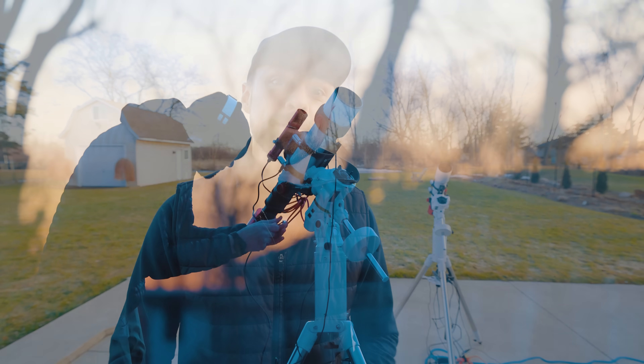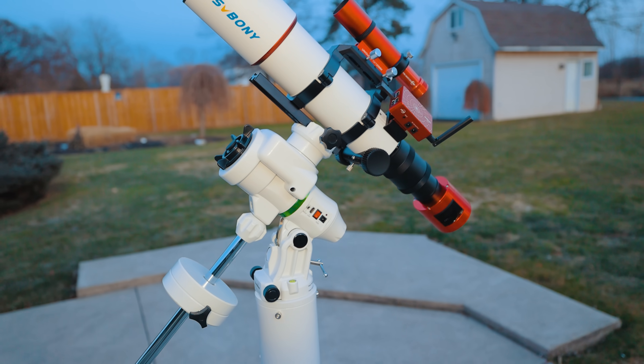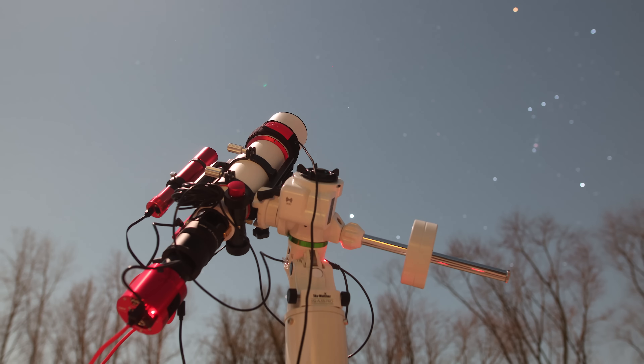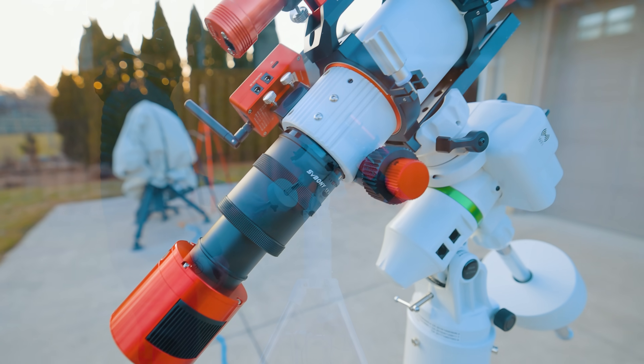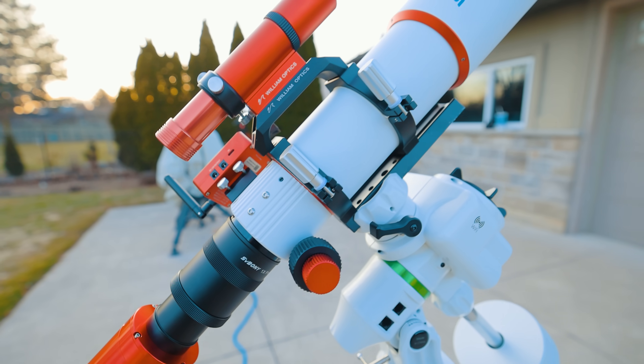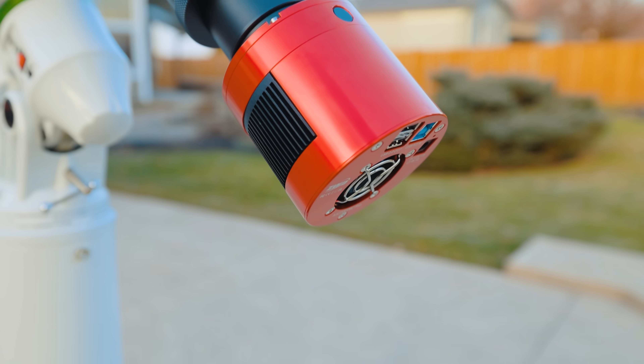Hi everyone, this is Trevor Jones from astrobackyard.com. Tonight I'll be putting together a budget astrophotography rig to capture a deep sky nebula here in the backyard. While astrophotography is a notoriously expensive hobby, this kit is surprisingly affordable compared to some of the other equipment combinations out there. It would be hard to put together a system this capable for less. So for those of you putting together your first deep sky astrophotography rig on a tight budget, I think you'll really enjoy this one.